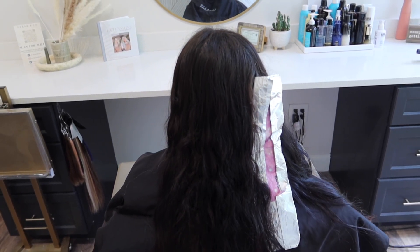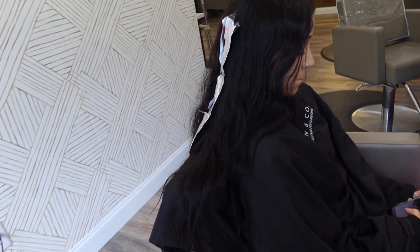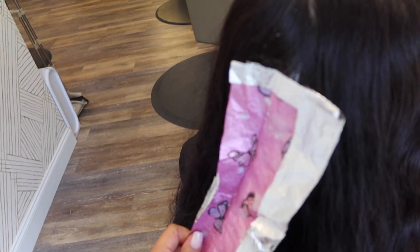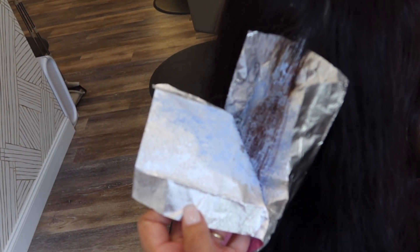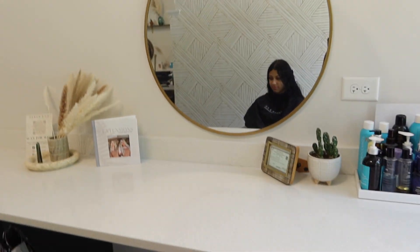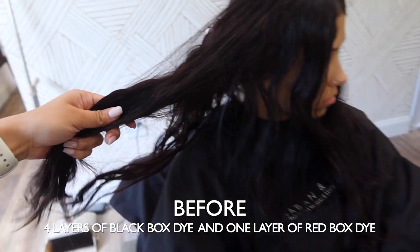Okay, here we go — color correction time. Lots of black box dye on my sister. We just did a test strand, moment of truth... it's not good. It's so dark you can't even see it on video.